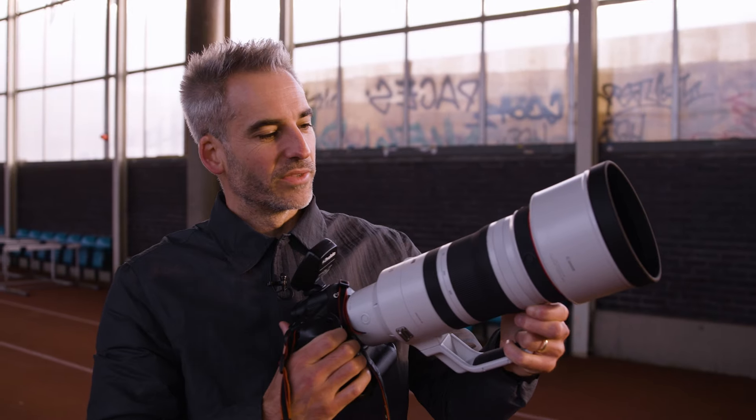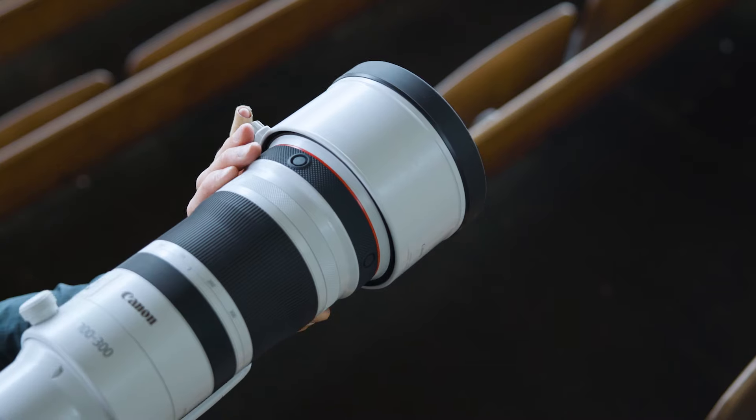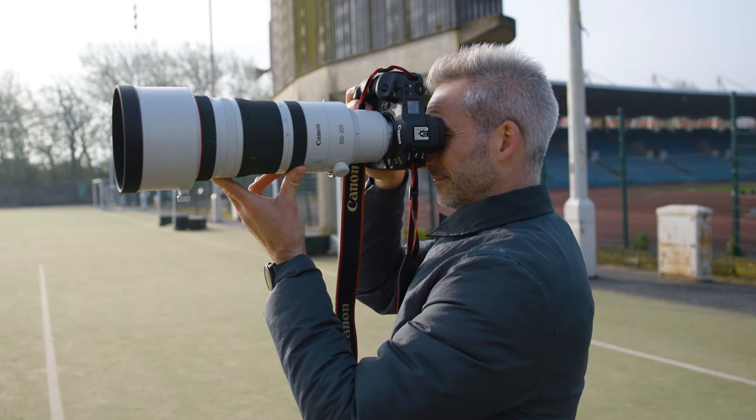It's great to have this control ring that you can play with. You can change the ISO, aperture and shutter speed.